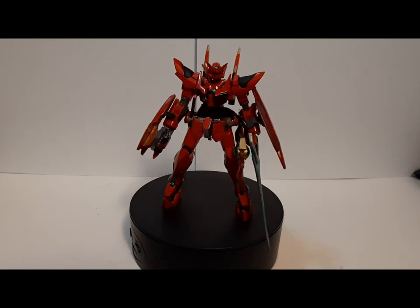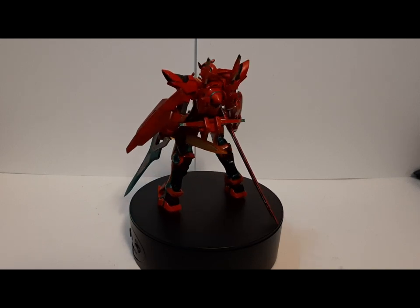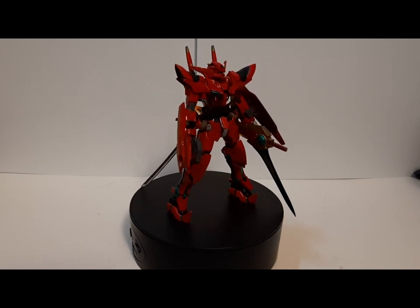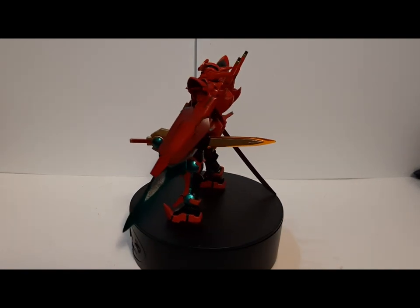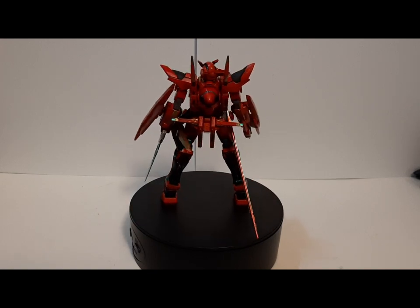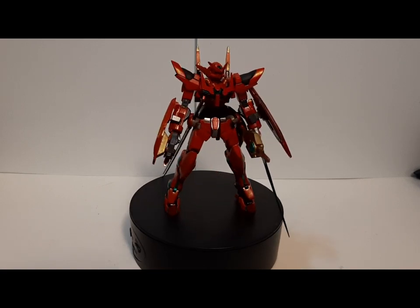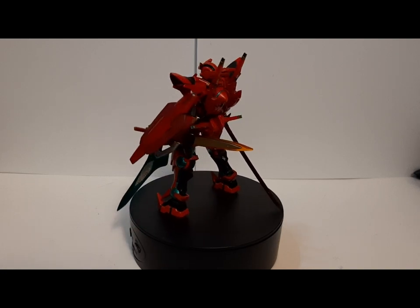The sword has been modified to be more like a heroic legendary sword. The other blade you can see right there is the G-Portence particle beam sword. Besides that, we also have the Giant Dark Matter Rifle and the good old Astraea shield.